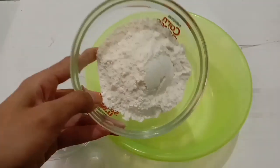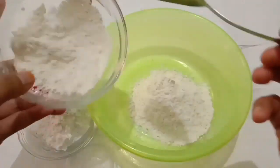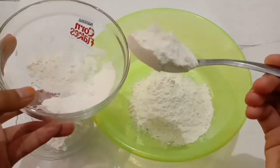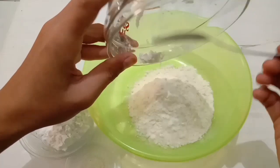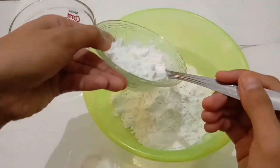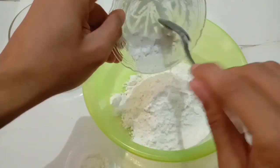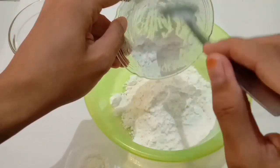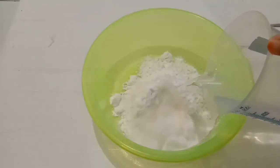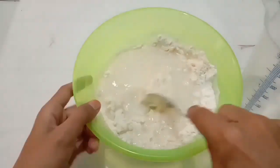Sementara menunggu nuggetnya dingin, kita akan membuat pelapisnya. Kita masukkan terigu 5 sendok makan, kemudian tambahkan sagu atau tapioka 3 sendok. Lalu tambahkan setengah sendok teh garam dan 200 ml air bersih. Kita aduk-aduk sampai bahan pelapisnya tercampur dengan rata dan tidak ada yang menggumpal.